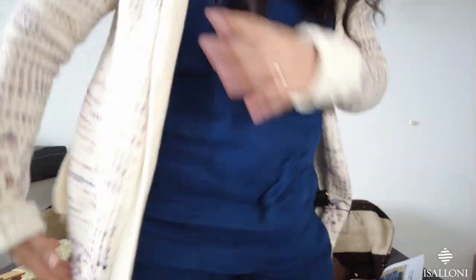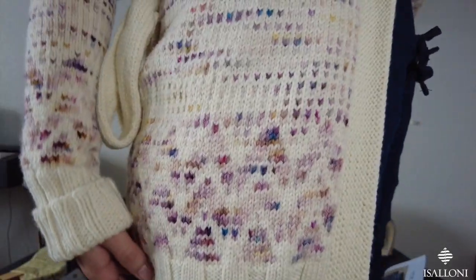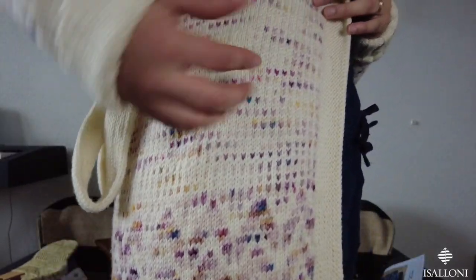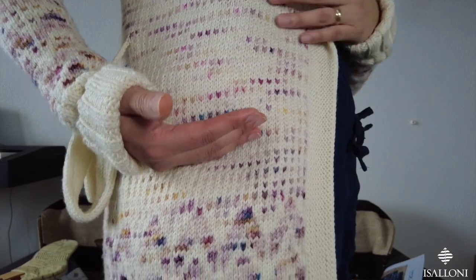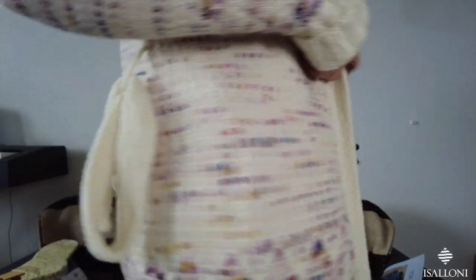The sleeves were already attached, so I just made it longer. I'm using it like a coat — I went grocery shopping this morning with my husband and it was perfect. Let me stand up to show you how long it is. It's meant to end here, but I made it about 25 to 30 centimeters longer, and it looks really nice.